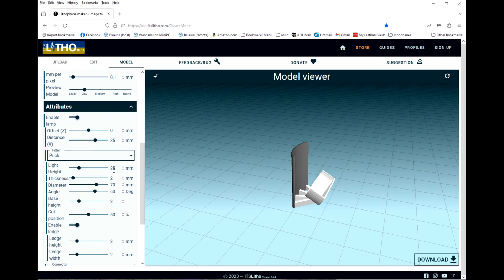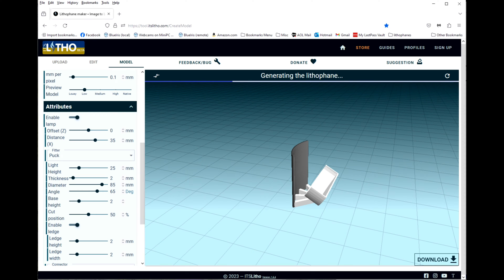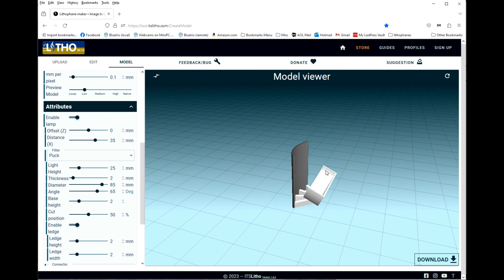The light height needs to be greater than the thickness of your puck light — ours was less than 25mm thick. The height thickness I'm just going to leave at 2mm. The thickness diameter is the diameter of your puck light; in our case that was 85mm. I like to increase the angle of the puck light to 65 degrees, and you'll notice it increases the angle a little bit.